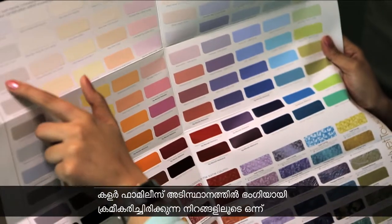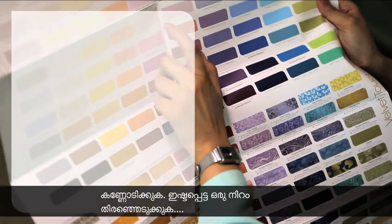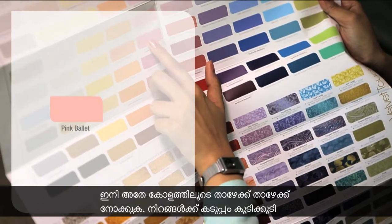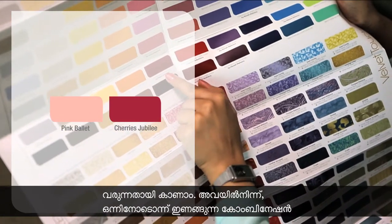First, browse through the colours arranged neatly in colour families and choose a colour you like. Now, go down the same column — you will see the colours get bolder. Choose any one of these to make a tone on tone combination.